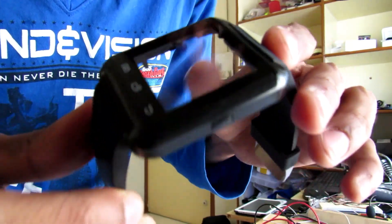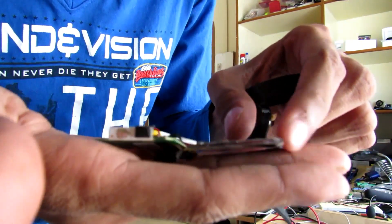For the watch body I'm going to use my U8 smartwatch. I've previously done a small hack to this watch so I can connect headphones to it. You'll also need some wire and lastly two alligator clips.